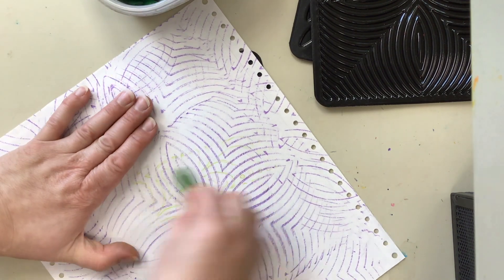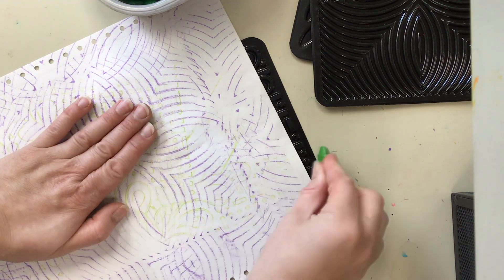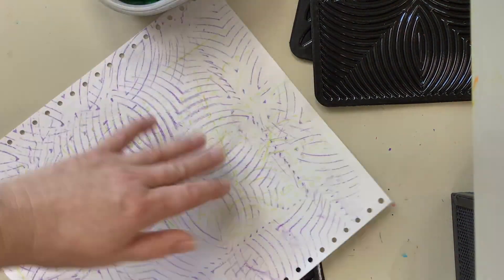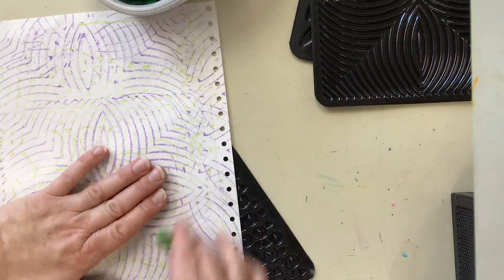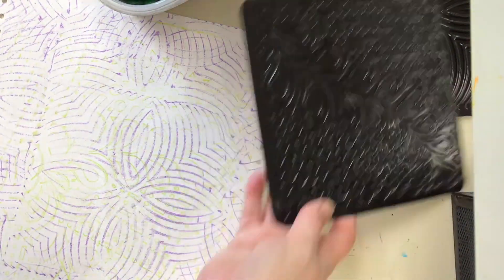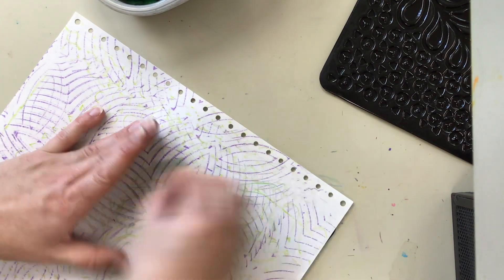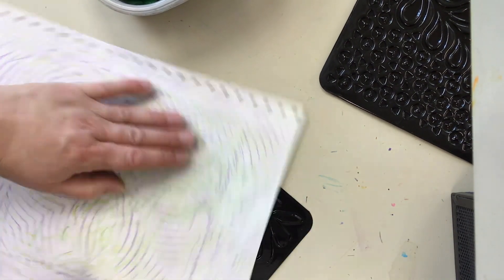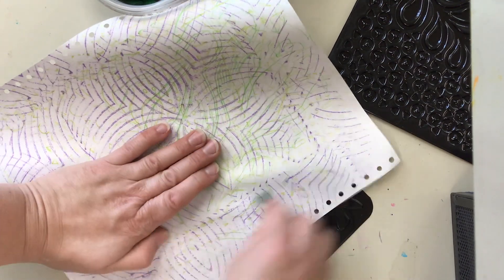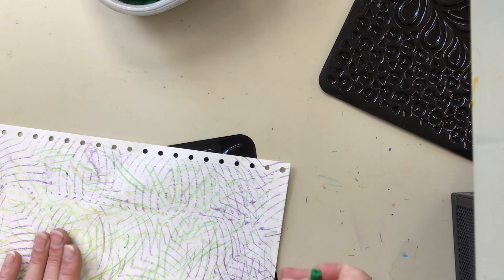Set the plate down again, choose a new color, hold that crayon flat against the table, and press down to rub. If you're going for more of an abstract texture, going over the surface in multiple directions and multiple ways will really help to cement the texture into the paper.